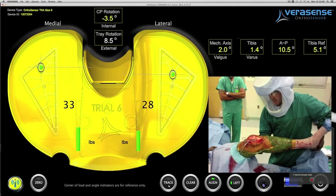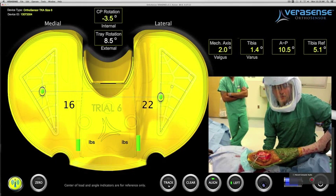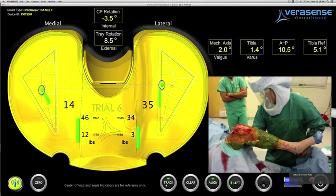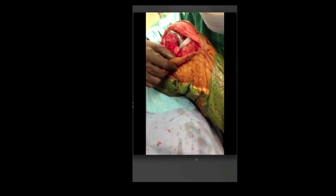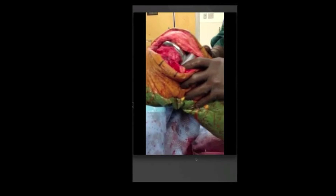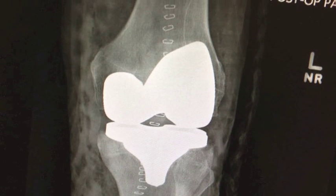The surgeon has utilized both the alignment from the accelerometer as well as the central loads through a full range of motion to optimize this patient's knee intraoperatively. He has excellent intercompartmental balance, and when taking the knee through a range of motion, demonstrates symmetrical rollback and balanced flexion and extension space. The final implant is inserted. The surgeon takes the knee through a full range of motion with excellent flexion, improved contact through the full range of motion, and a stable posterior drawer. By utilizing intraoperative sensors to define overall alignment as well as soft tissue balance, surgeons can now quantify what they feel to improve post-operative outcomes.